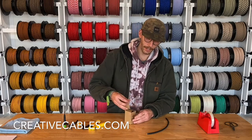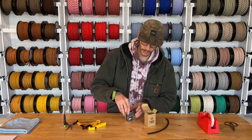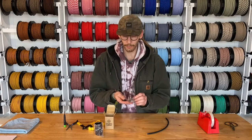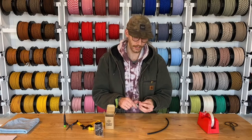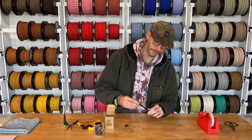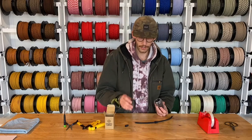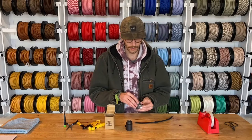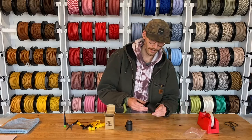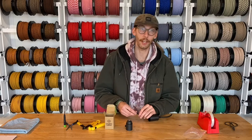You'll get a box like this — a nice little Creative Cables box. Inside you'll first be dealing with the plastic strain relief; it's a conical strain relief. I put the top of that strain relief on first, take out the actual socket, and then add the flat top socket cover.